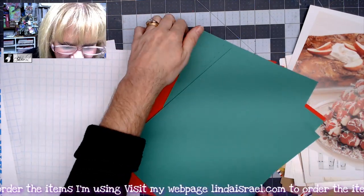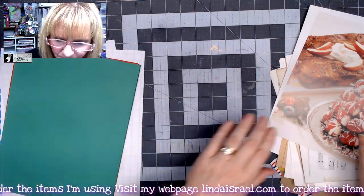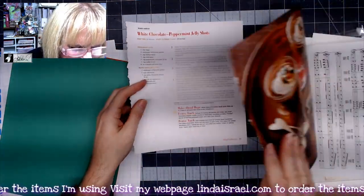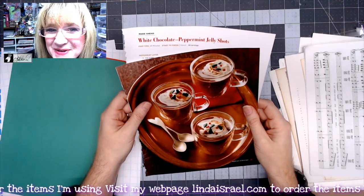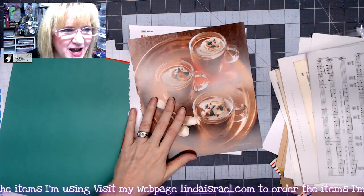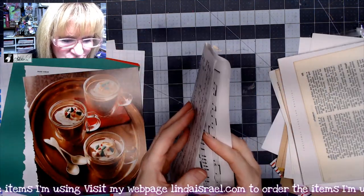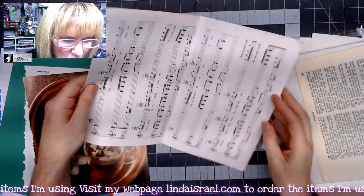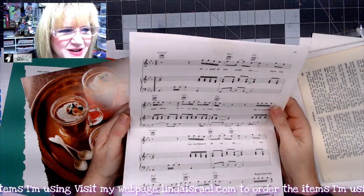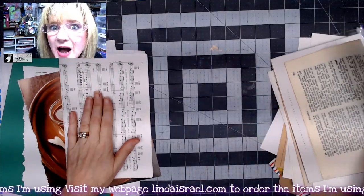They're beautiful colors that match the kit. I went through some recipe books for Christmas and just pulled some random sheets, so each kit is going to have a different page. You also get two sheets from a song book — I think these are from 70s songs — but they'd be kind of fun to use; you could tea dye or coffee dye those.